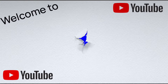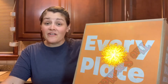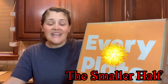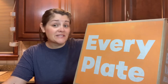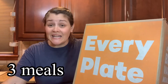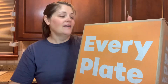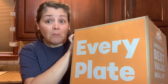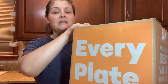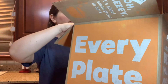Welcome back to The Smaller Half! We have another EveryPlate unboxing for you guys so you can see the three different meals we chose this week. I'm excited because I forgot what they are, so it's a surprise to me. I was just telling Ben our EveryPlate came, and he asked what we're eating, and I said I don't know — it's a surprise! So let's open this up.